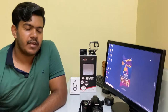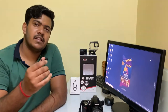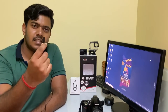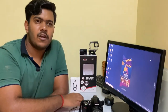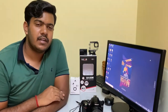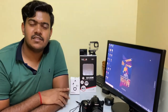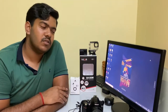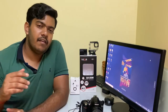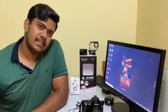Recently I also got a Boya mic, but it's a TRS pin mic, so it needs a TRS pin connector. I've also ordered a ring light, so I'm waiting for that to arrive hopefully soon.